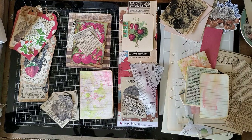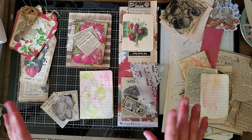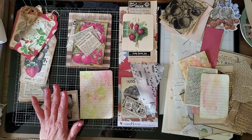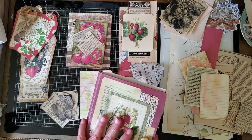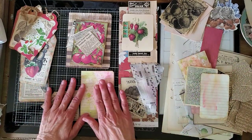Hello everyone, this is Kathleen and I'm back just a couple minutes later from yesterday — or it will be yesterday when this posts. I'm filming concurrently, so this is part two of making ephemera for the strawberry journal, the design team project for Stacey Stories.